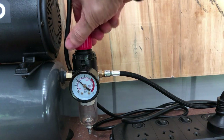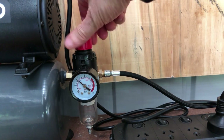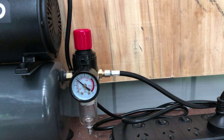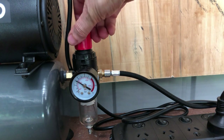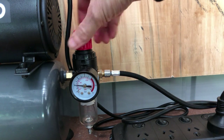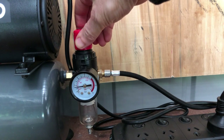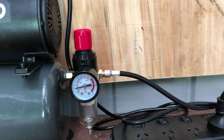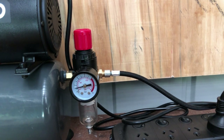We're not seeing any change in the dial, but if we press the air lead we can see there's a difference. The best way to adjust it is while you're letting the air through the airbrush. That gets us down to about just between 15 and 20 PSI.